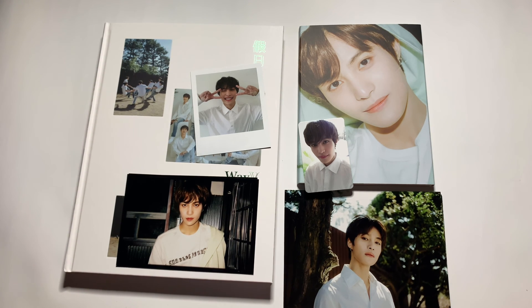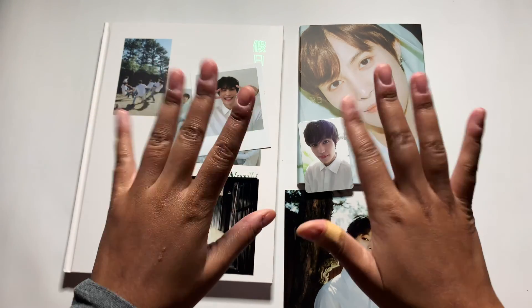That was my unboxing of WayV's holiday photo book, the YangYang version. I hope you guys enjoyed this unboxing — if you did, give it a thumbs up and hit that subscribe button. I'm going to have many more things coming in the months of November and December, so stay tuned for that. Thanks for watching — bye, guys!